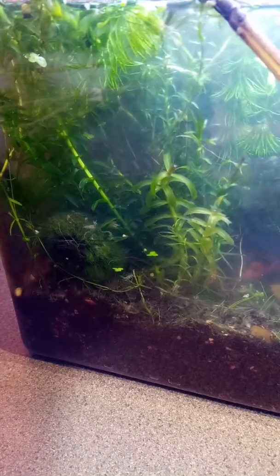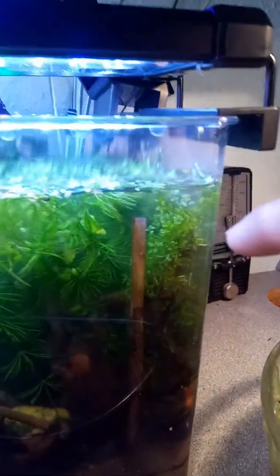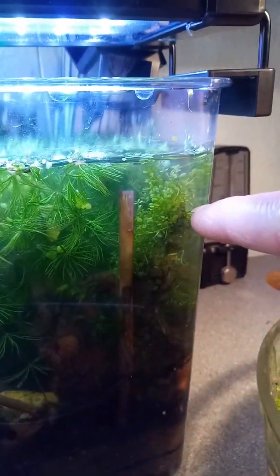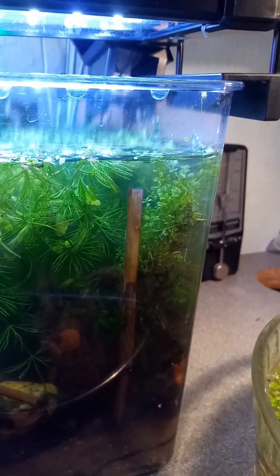I've recently purchased two murrimobols, which the Acellus really enjoy. There's a little bit of Java moss in there as well, also bought from eBay. And up in this corner here we have this cluster of HC, popularly known as HC.